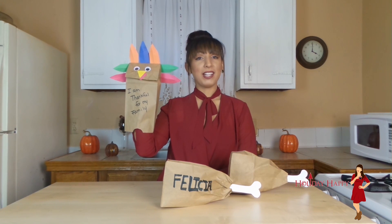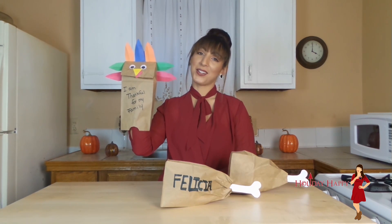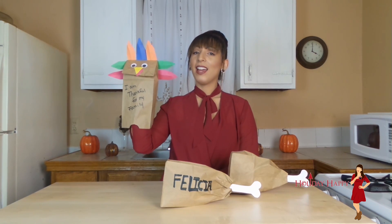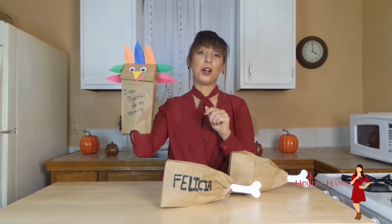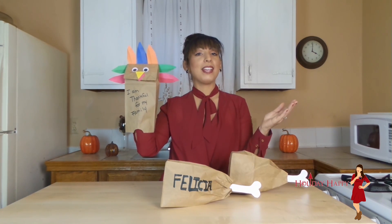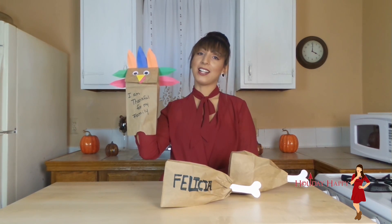I hope you enjoyed these festive paper bag Thanksgiving crafts. Be sure to like me on Facebook, follow me on Twitter, and follow me on Instagram. The links are below and don't forget to subscribe to my channel. Happy Thanksgiving and thank you for tuning in to Holiday Happy.